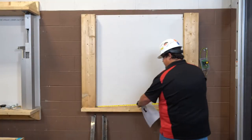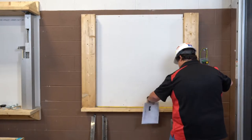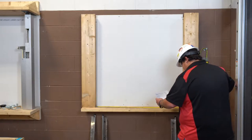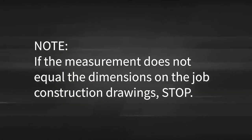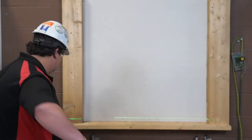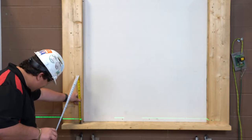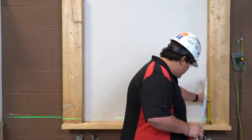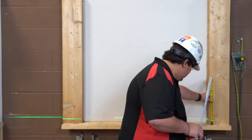Start by measuring the wall opening and specified setback. This distance is referred to as the distance between guides. Check the distance between these marks and compare that with the job construction drawings. Please note if the measurement does not equal the dimensions on the job construction drawings, stop. Next, you will scribe a plumb line on the wall from the marks on the counter to check for level. We would also recommend confirming that the counter is level. If either are out of square, make note of the difference and accommodate by using a shim when installing the guide.